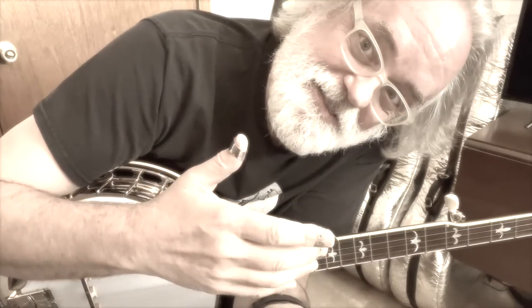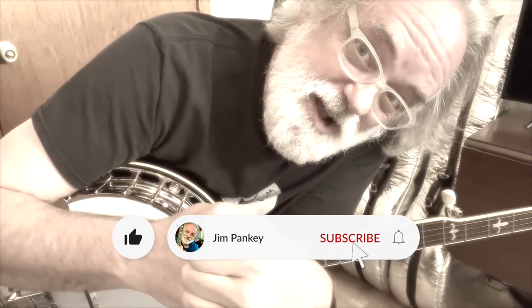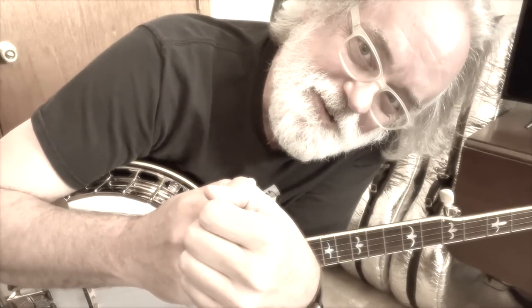If you like my content and if you like learning these tunes, breaks, and ideas, then hit the like button, maybe subscribe, and ring the bell so you get notifications when I post new stuff.